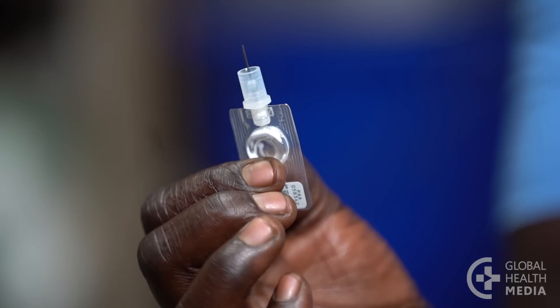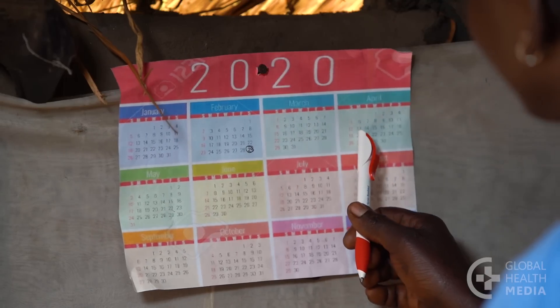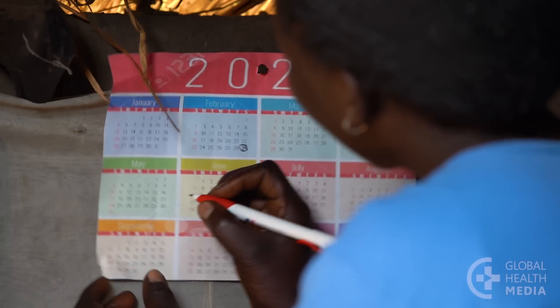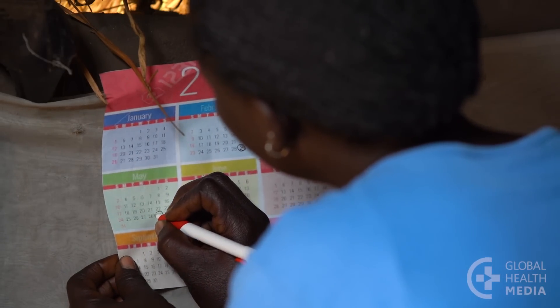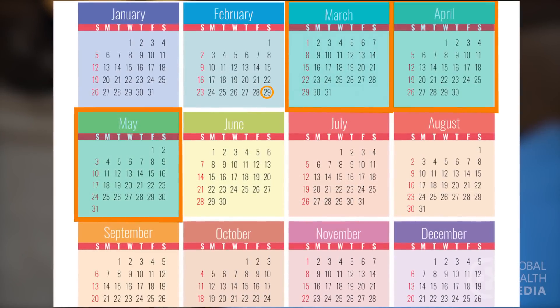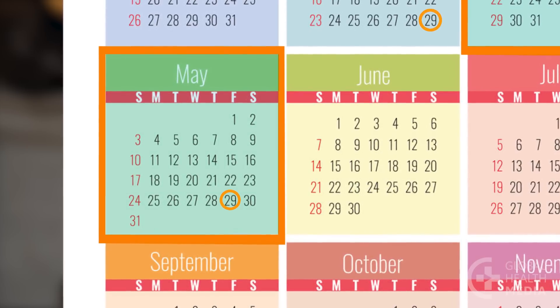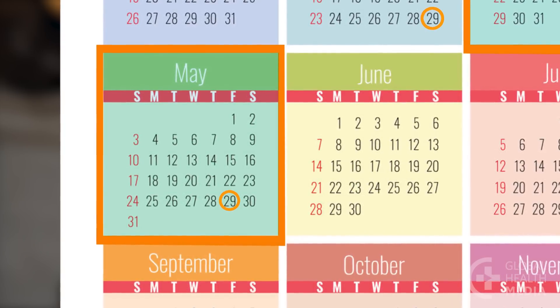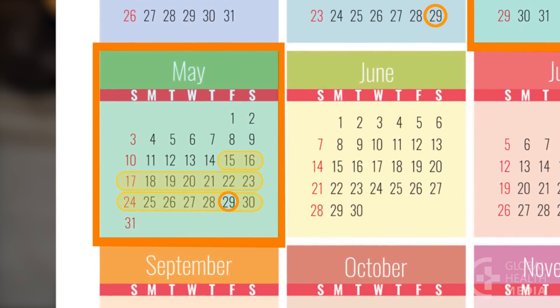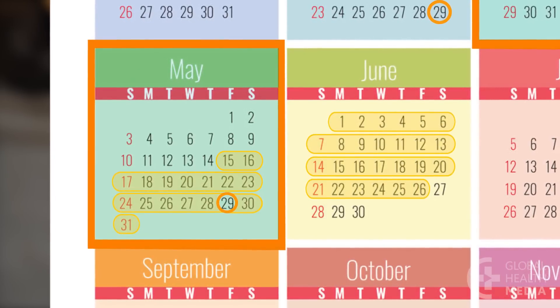Now determine the date of your next injection. Count three months from today and circle that date in your calendar. Depo subcu protects you from pregnancy for three months. It is most effective if you give yourself the injection on the right day, but it can be given up to two weeks early or four weeks late.